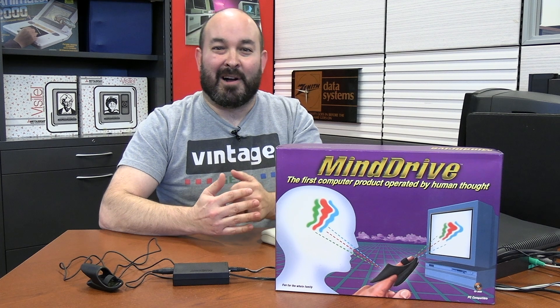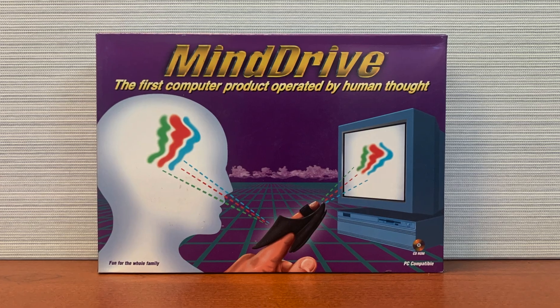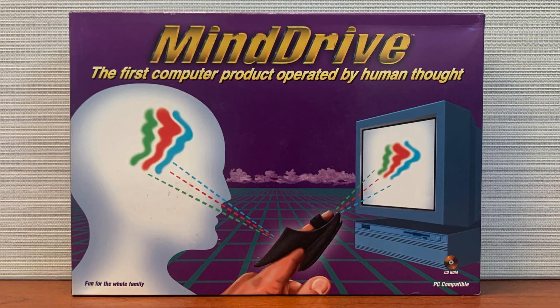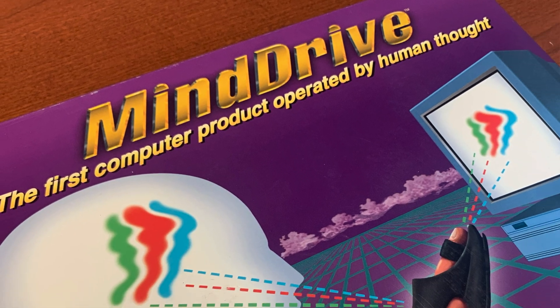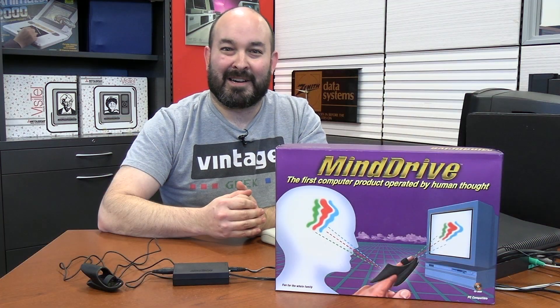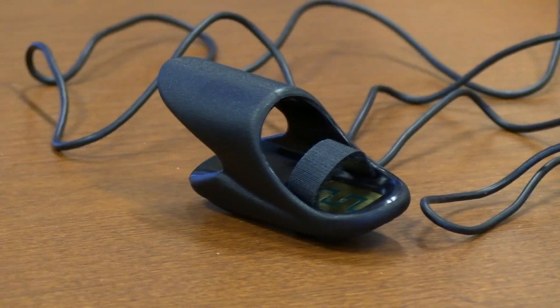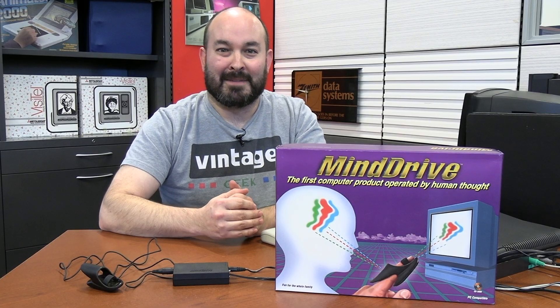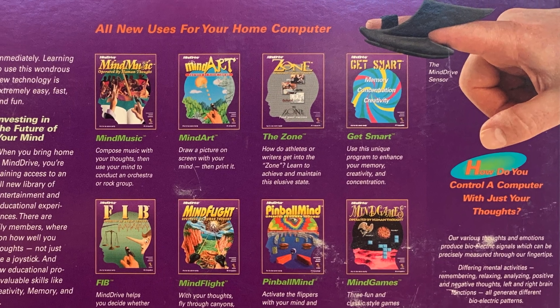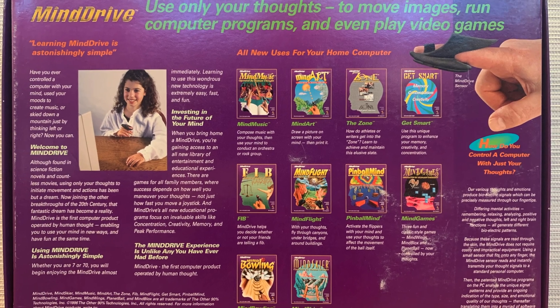This one goes into the category of odd finds in our collection. We were going through the collection recently, looking for odd topics to cover in December, and this box really stuck out. It's called the Mind Drive — a way to control the computer with your brain. It's by a company called The Other 90%, and there's a peripheral that attaches to your finger to somehow monitor your brain waves. There's a lot of software in this box: games including pinball and skiing, and tutorials showing how to control the computer using just your brain.